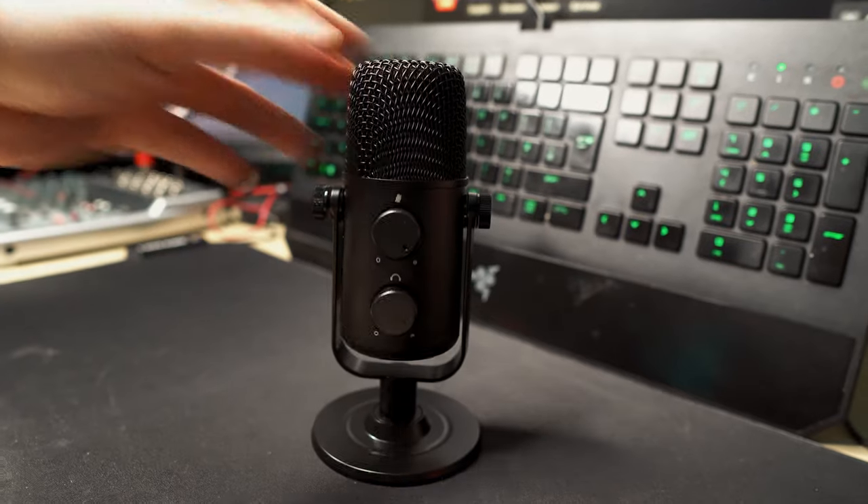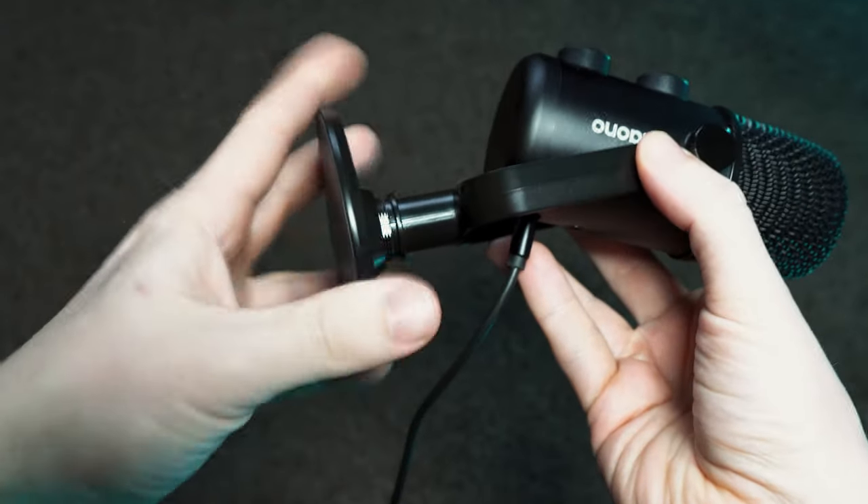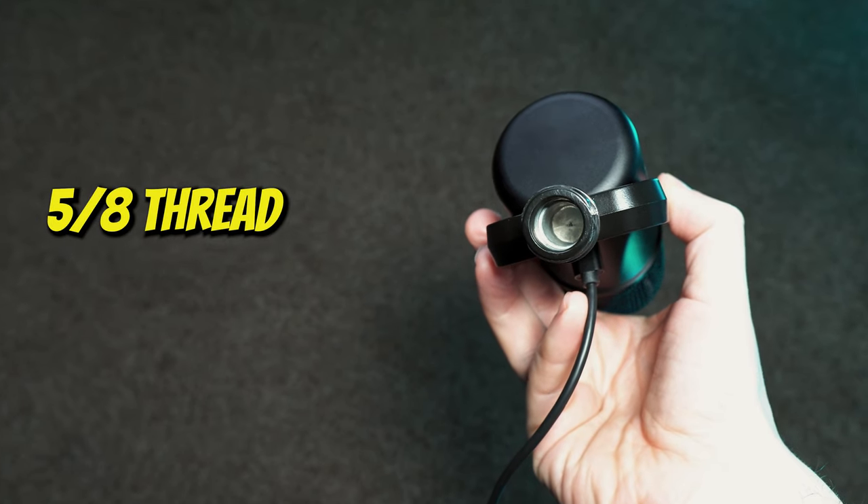There is not a hole on the bottom to mount it to an arm, but the base does unscrew and there is a mounting hole available if you prefer to have it installed onto an arm.